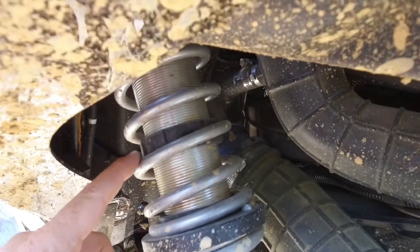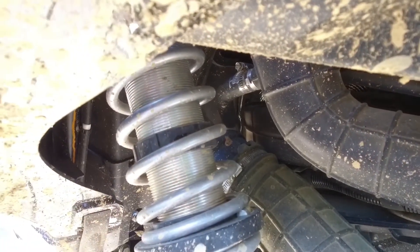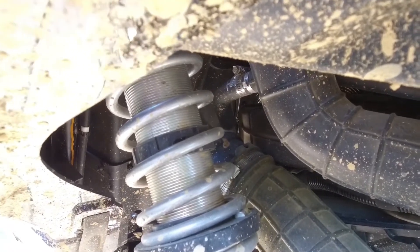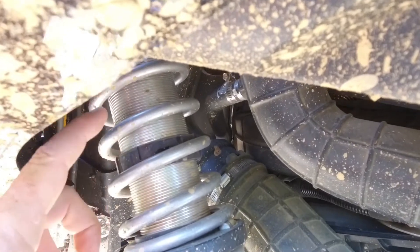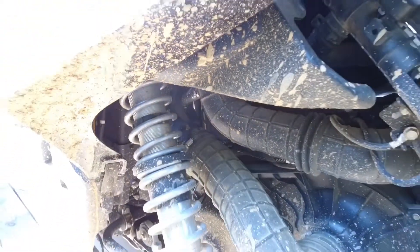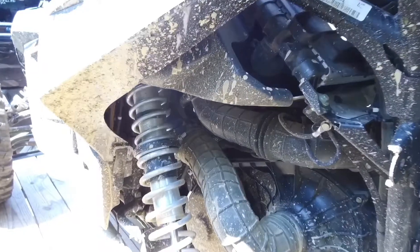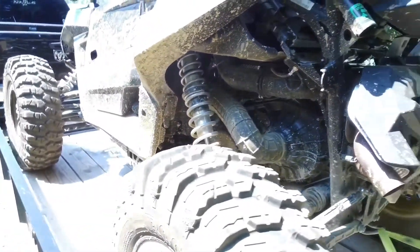These crossover rings are pretty cool — I got them from Suspension Direct; Dan had some with him. They're actually made of a hard plastic, one piece that wraps around and holds with one screw. They're really nice. If you're running a bigger tender spring without a crossover ring, you really need to check out Suspension Direct and get one, because it really makes a difference in the progression from your tender spring over into your main spring.